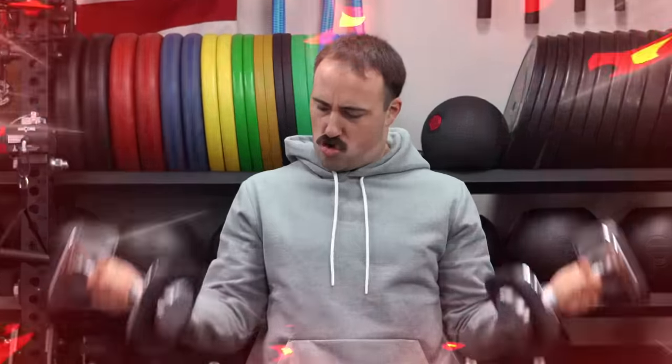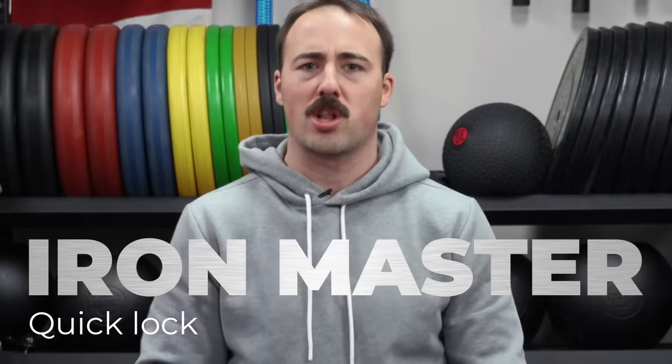Hey guys, this is Coop from Garage Room Reviews, and today we are reviewing the Iron Master Quick Lock Adjustable Dumbbells.